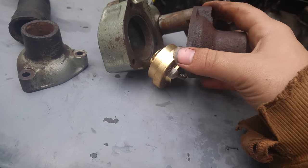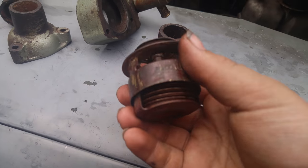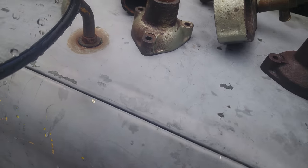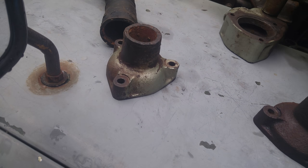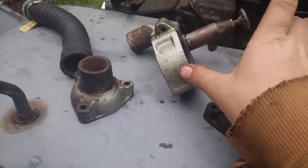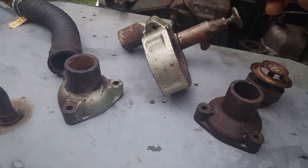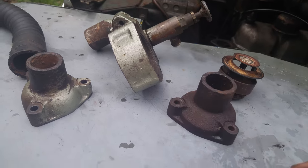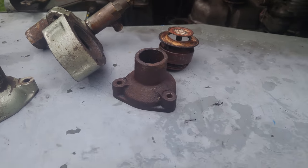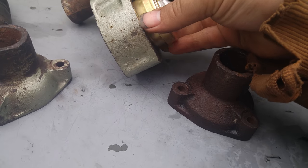I've heard a few people have an issue with this on forums, but it's not a common issue, because I believe these thermostats were only used in this configuration for one year. The earlier Series 2 had a weird top to it that came up tall and had a longer bellows-type thermostat with the bypass hose coming down from the side. It's kind of weird, but it's just kind of a public service announcement — this is what I had to do to get it to fit.